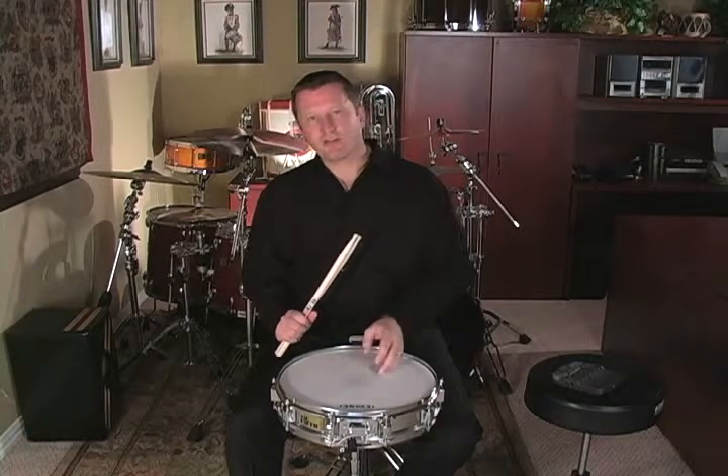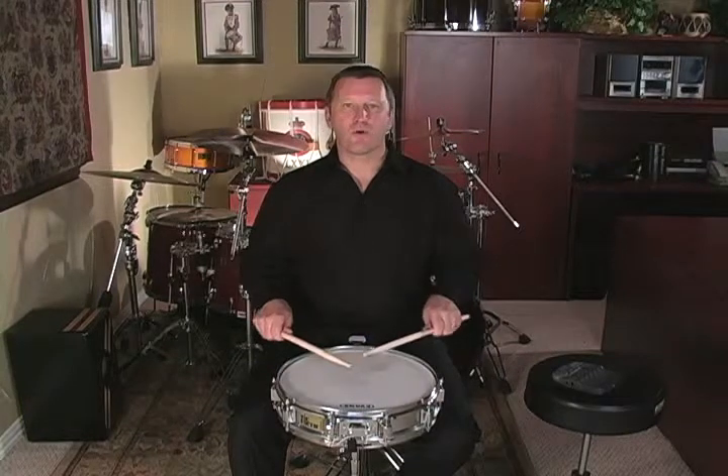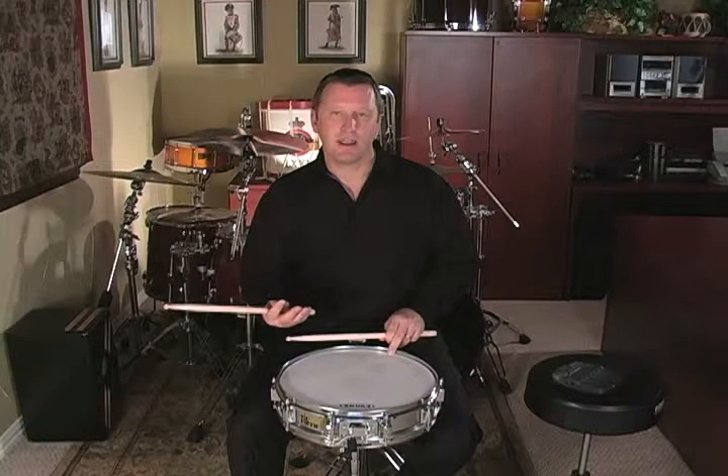What I do want to recommend is that you remember on each one of your rests to look ahead to see which hand you're going to lift for the next downstroke. So in measure one — flam paradiddle flam — on the rest I'm going to lift my right hand because I need to play another accent on my right hand.